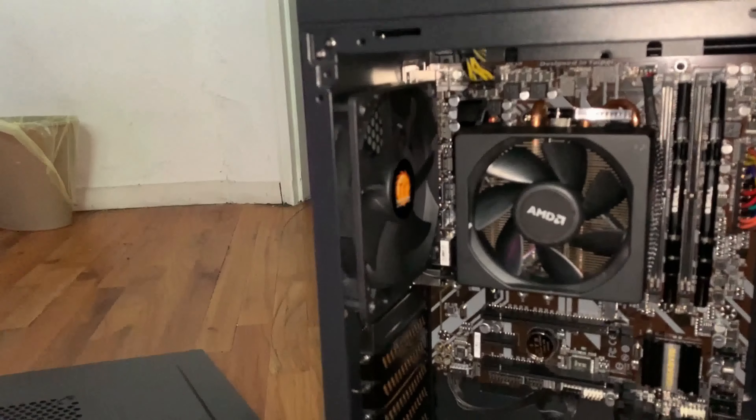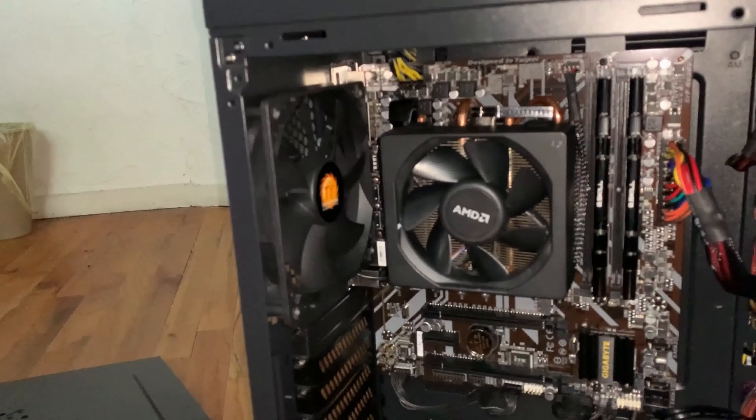This Thermaltake case comes with the rear fan already pre-installed. In the front of the case, you can install two 120mm or two 140mm fans. The same goes for the top — you can put two 120mm fans on the top of the case as well.